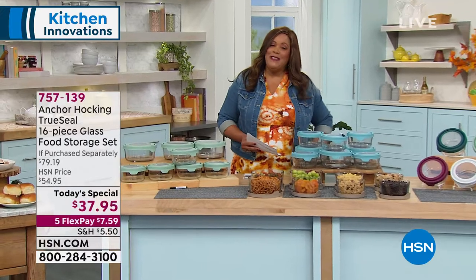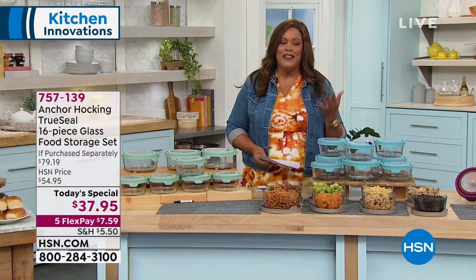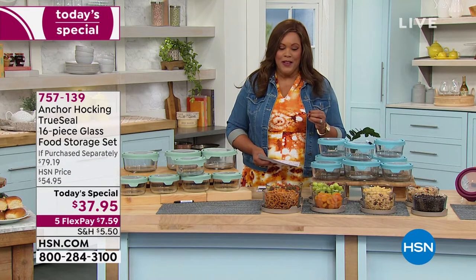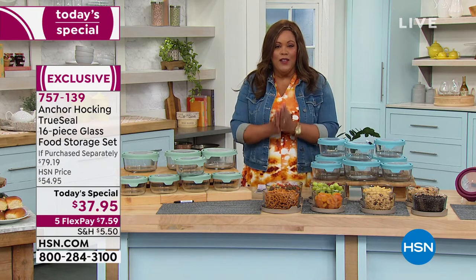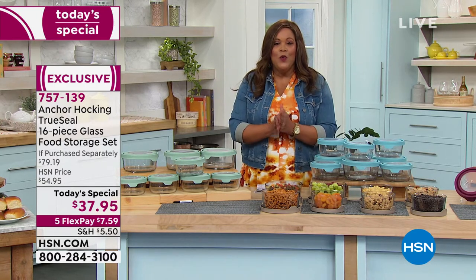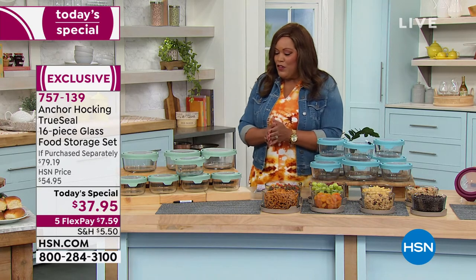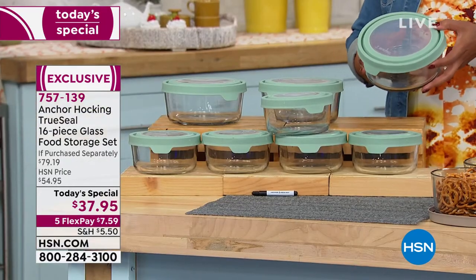I'm Debbie Dunman — my friends call me Debbie D. I love being in the kitchen with this beautiful Anchor Hocking display. Every single set that we sell here at HSN is a customer pick. But we're doing something very special for you — you guys asked for a larger capacity, so we always aim to please. And so for the very first time, we're giving you three seven-cup glass containers.